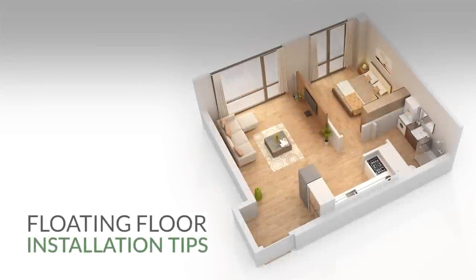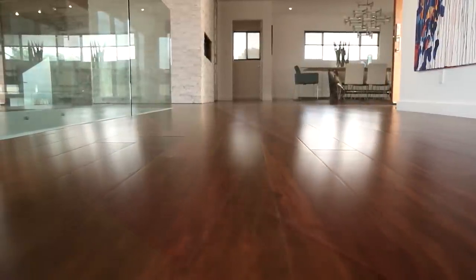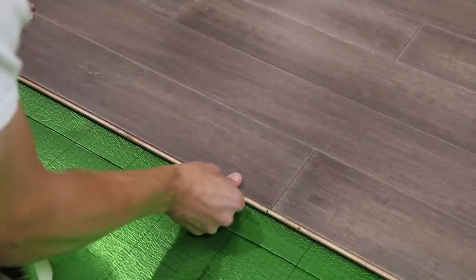Floating Floor Installation Tips. Every Cali Bamboo floor can be floated, meaning it's installed without being attached to the subfloor. This is a very popular option because floating installations are generally faster, less expensive, and very DIY friendly.